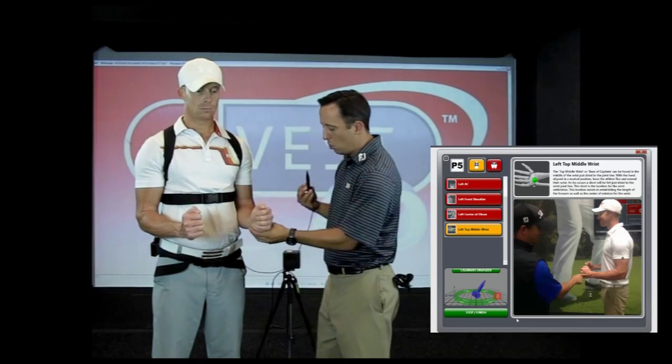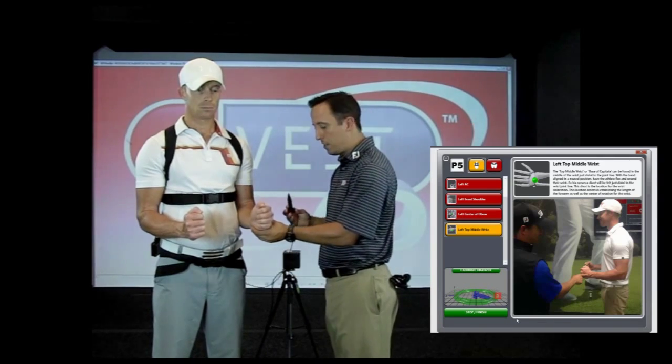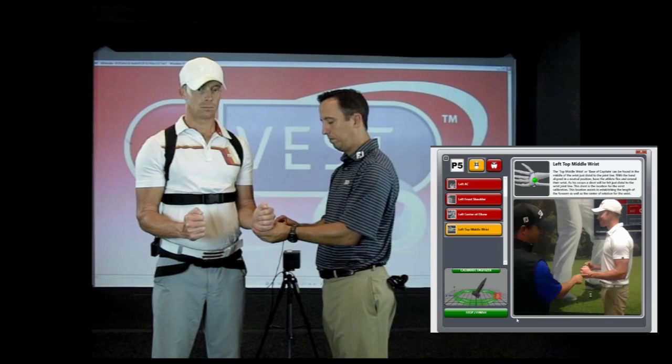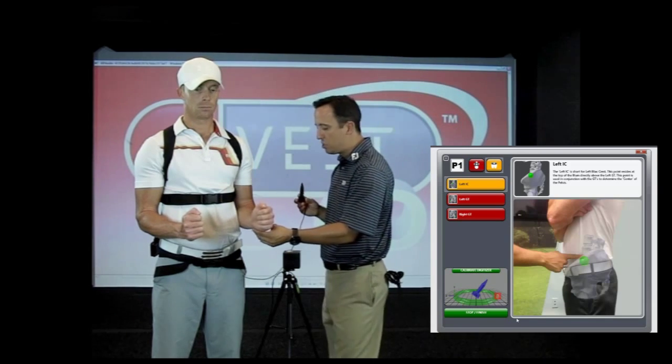Once the left front of shoulder is done, I prompt the player to get into what I call a ski pole position — elbows on their side and forearms pointed horizontally out in front of them. I'll then locate the center back of the left elbow, and from there we go to the left center wrist.